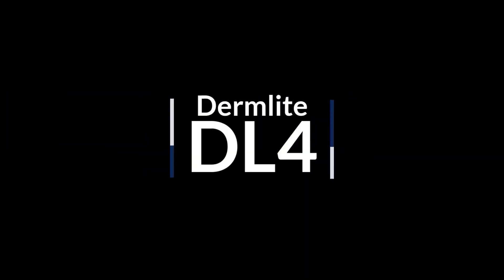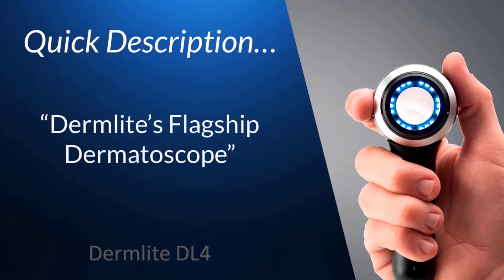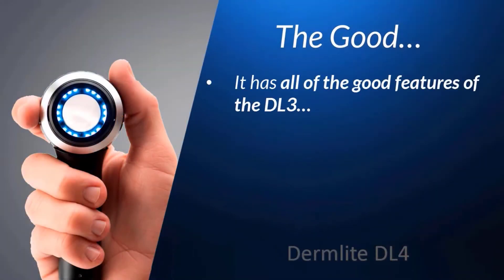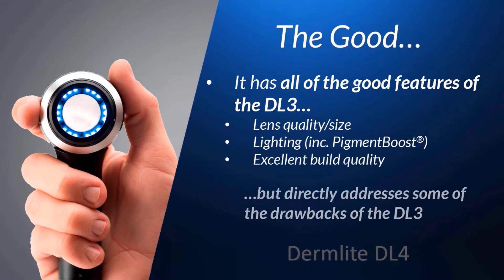And finally, that brings us to the last model we'll be reviewing here, the DL4. The quick description of the DL4 is easy, as many consider it Dermlight's flagship dermatoscope. The DL4 literally has all of the good features of the DL3 — the lens quality, size, lighting, pigment boost technology, and overall build quality — but directly addresses some of the drawbacks of the DL3.